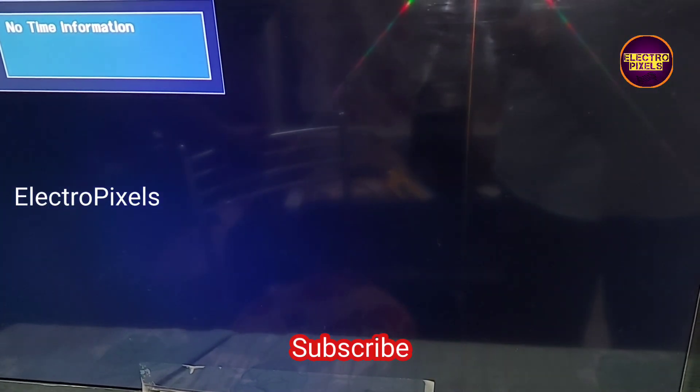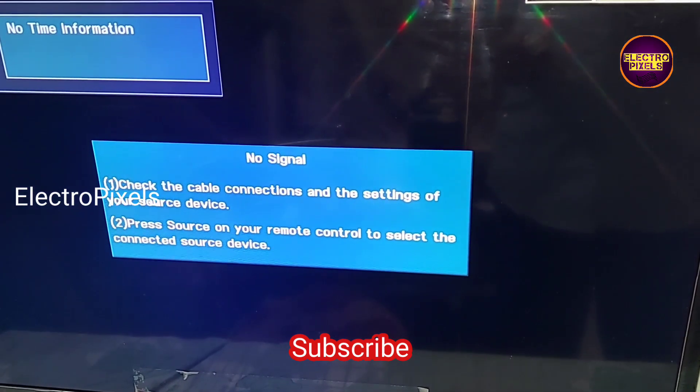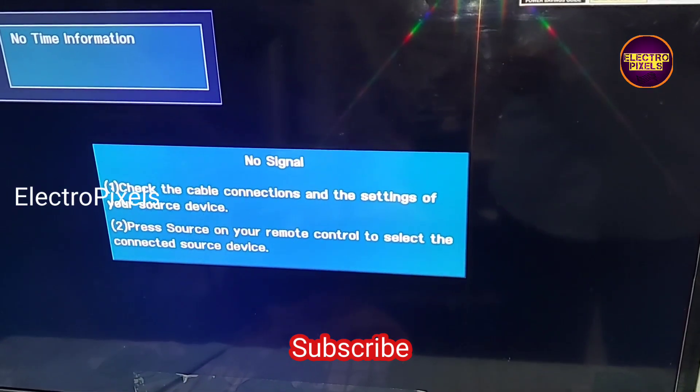Finally, here you can see the final result — the TV is working properly. That's it, hope you like this video. See you in another video with another interesting topic. Thank you for watching.